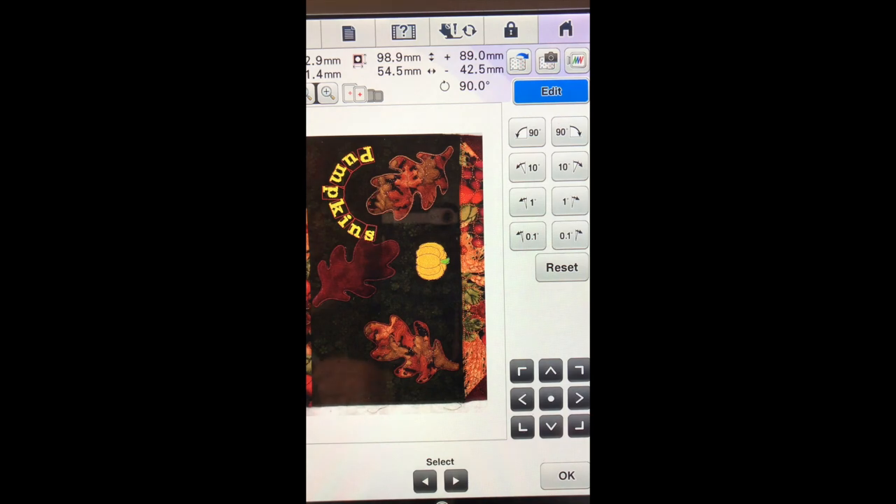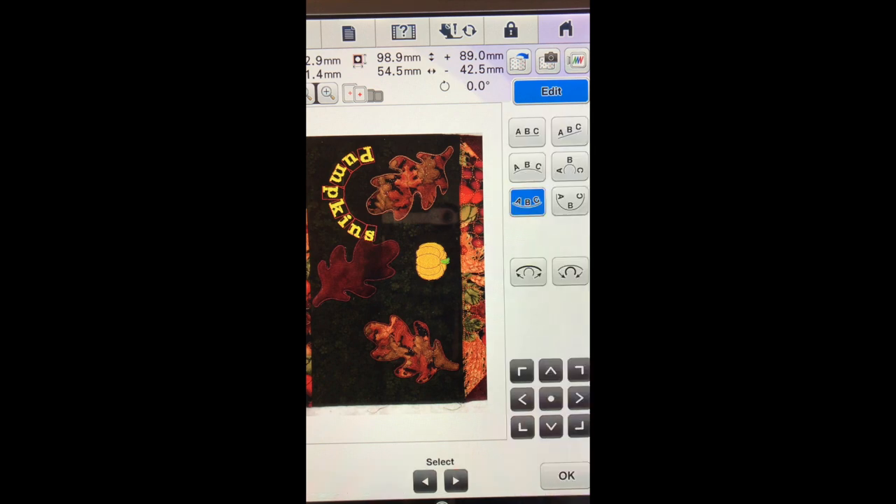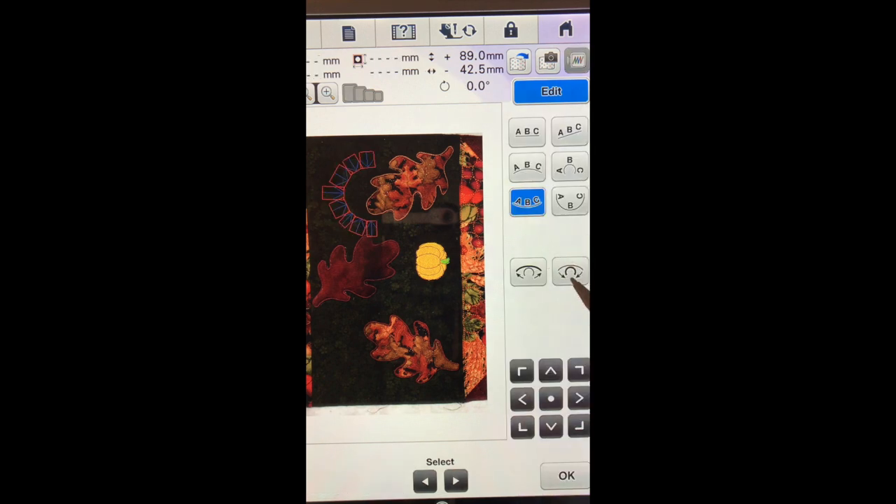You can see that we probably need to wrap it just a little bit more. We will go back into edit, go to the arrow, go back to our array — a little too tight.